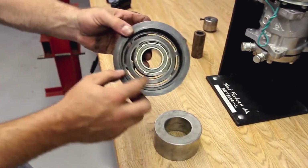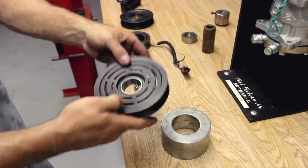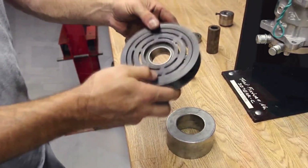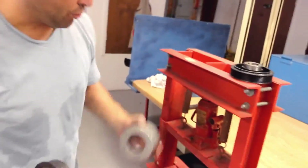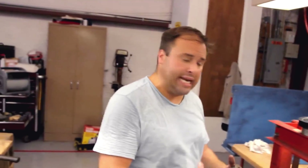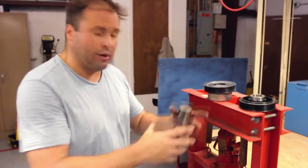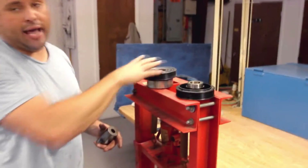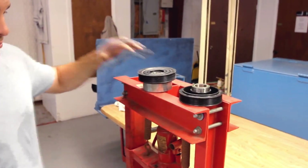We're going to change the bearing out in a sanding pulley off the clutch assembly. One thing that's very important when you're pressing a bearing out or working on these pulleys is to have a fixture to support the surface of the pulley. A lot of the times when you're replacing a bearing, the bearing's already seized up — it's heated up and actually tacked itself to the inner ring of the pulley. Pressing it out, you're having to use an excess amount of force, and it's real easy to bend the pulley.